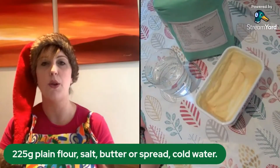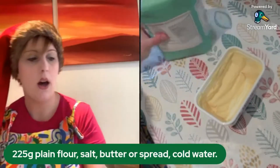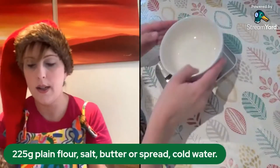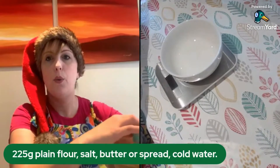You're also going to need some sort of cutter, but if you don't have a cutter then you can use the top of a glass, which works super well. So the first thing we are going to do is measure out our flour — you need 225 grams and it's plain flour because we are making pastry.